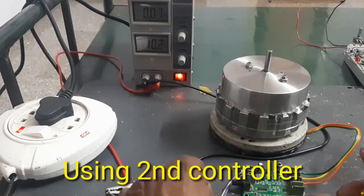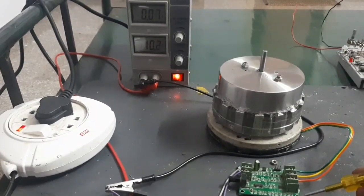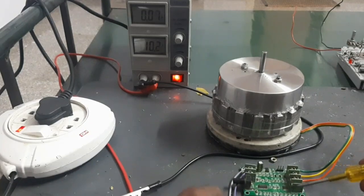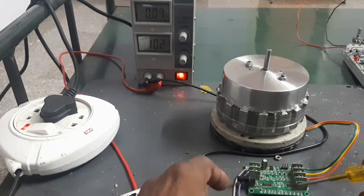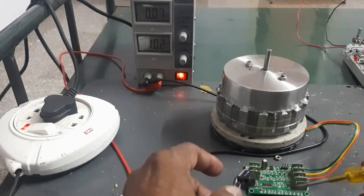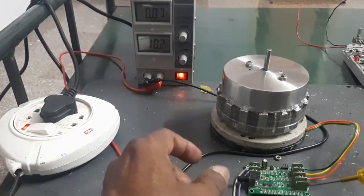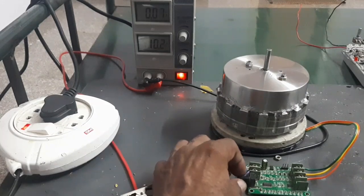Now I am going to run the motor with another type of controller. This controller has a supply voltage of 12 volts and a current carrying capacity of 1.5 amps. It is used for BLDC motors and supports both three-wire and four-wire systems. Now I am going to turn on the motor.